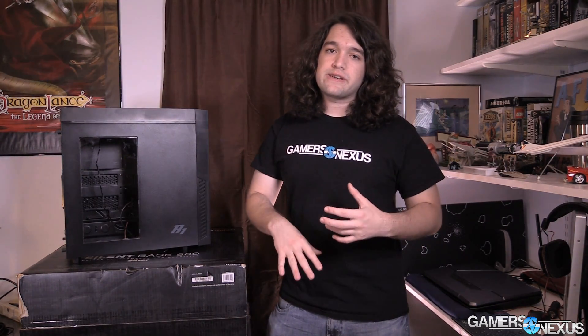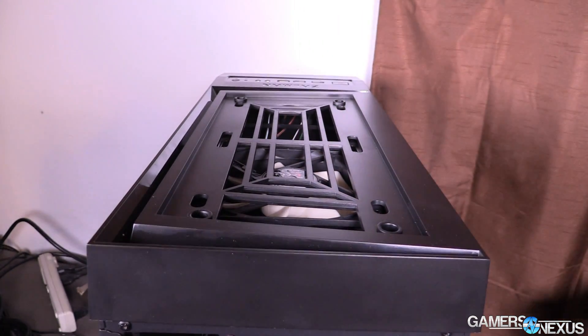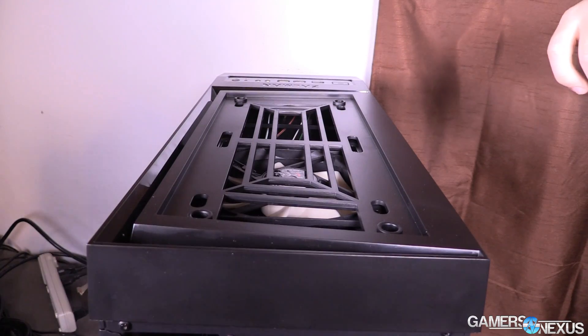More importantly, it's not great because of things like this top flap. When you pull it up, it's not a great release mechanism, but when you do pull it up, you see that the plastic over the top-mounted fan is covering the most critical parts of intake for really any fan. It's covering those air pathways for intake and exhaust.